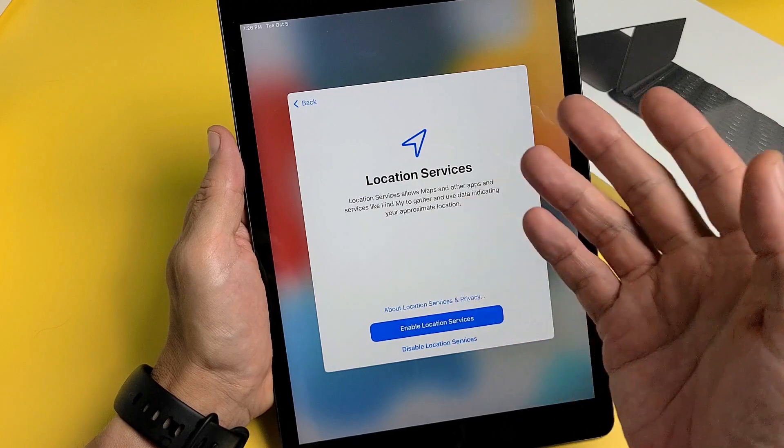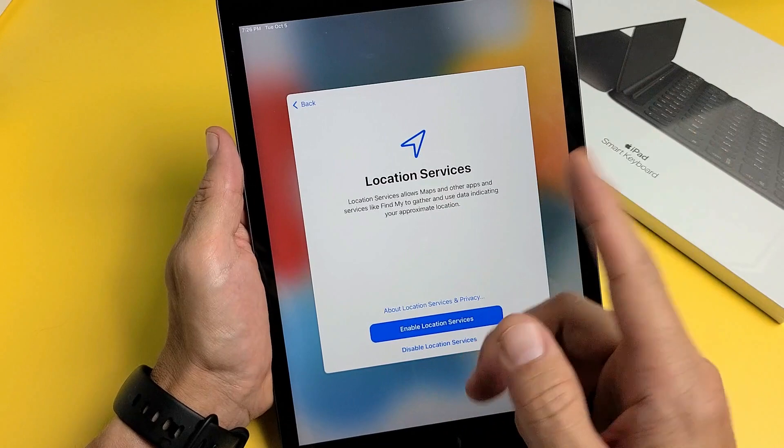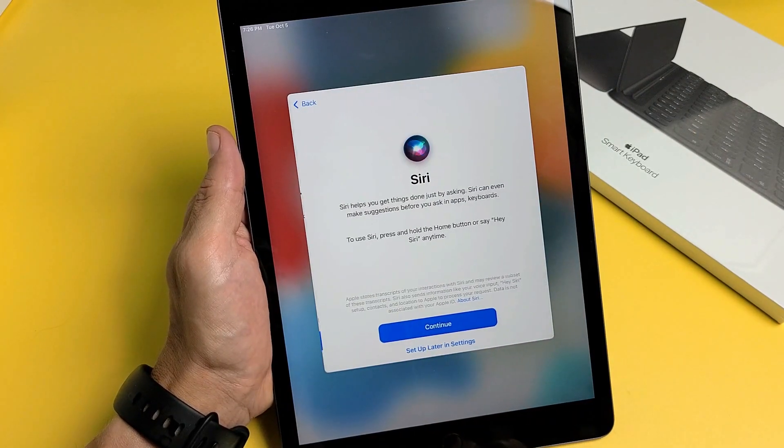Location Services is optional — you can enable it or disable it now, or change it later. I'm fine with enabling Location Services.